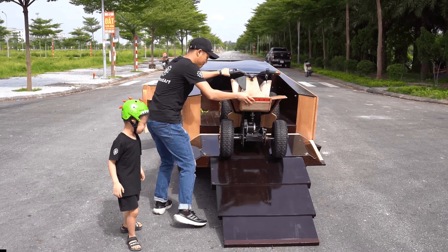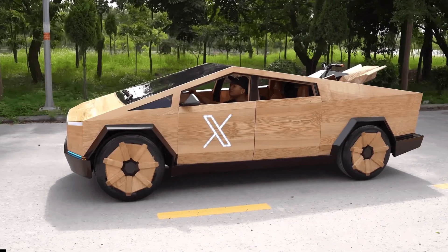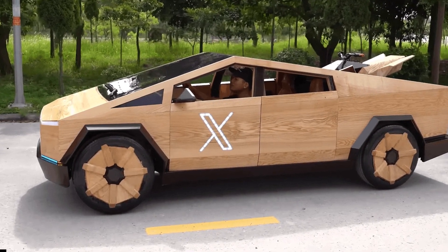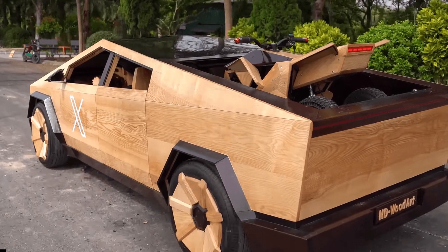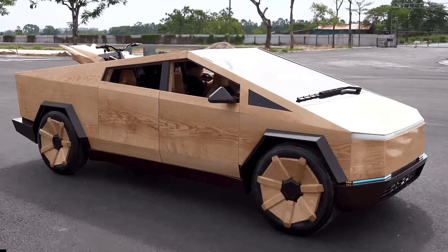To cap it all off, the woodworkers gave the vehicle a set of wooden wheel covers and provided the wooden exterior with a shiny finish thanks to a generous layer of varnish. And of course, it has working doors, side mirrors, seats, wipers, and the iconic — or notorious — Tesla Yoke steering wheel, all made out of wood.